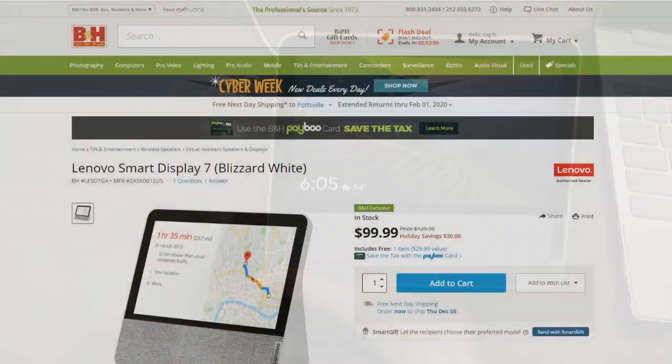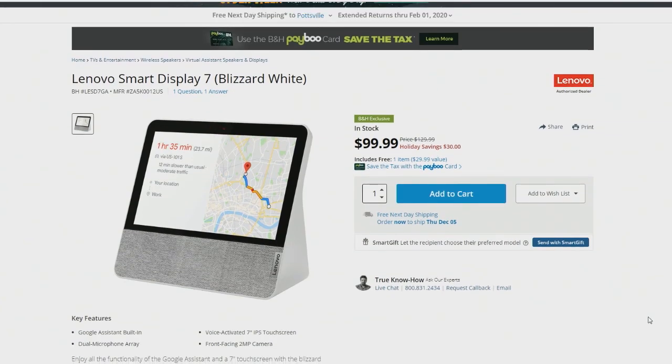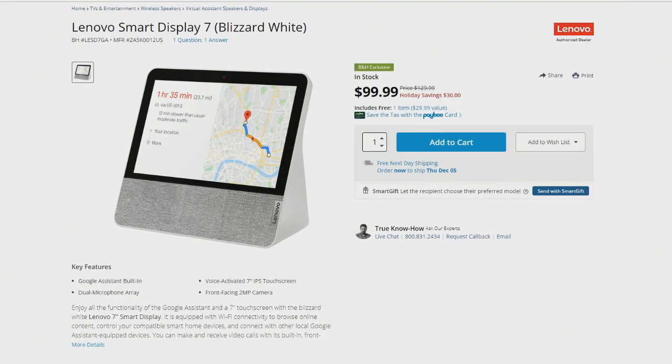If you're thinking about getting a smart display and you don't necessarily want to get the Nest Hub, it's MSRP $130, but you can exclusively get it for $100 at B&H right now — they're giving 30% off for the holiday. Maybe you want to check this out instead of the Nest Hub, especially if you want a camera and want to stick with the 7-inch size. Lenovo has done a really good job with the smart displays. I'm still using the 10-inch in the kitchen — it's still our kitchen display.